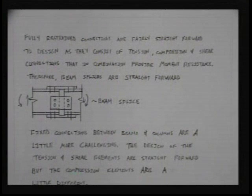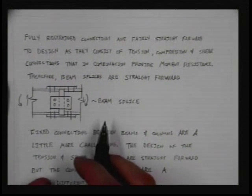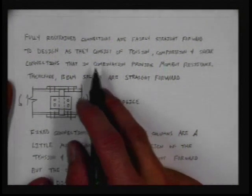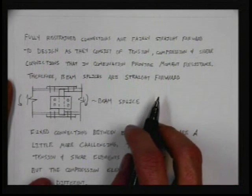We're going to talk about fully restrained connections. We've been talking about simple connections, CD connections, sandwich connections, things like that. We've talked about lots of details about how to design those members. Now we're going to start talking about fully restrained connections. They're pretty straightforward to design — even though they're way more complicated, way more expensive, way more exciting than simple connections. They consist of tension, compression, and shear connections that, in combination, provide moment resistance.